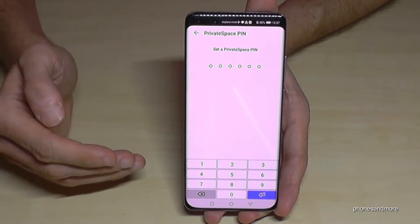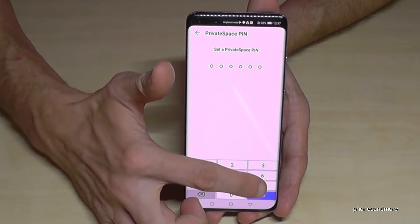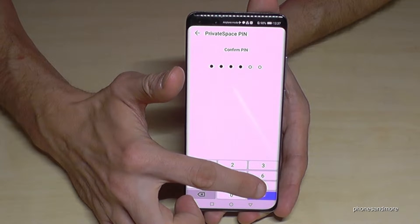Now you have to set up a private space PIN — a separate lock screen PIN to enter the private space. I will choose the number nine here, and now confirm it.